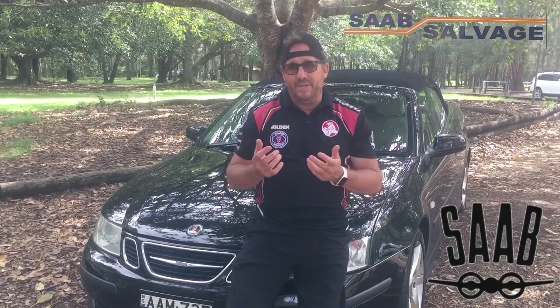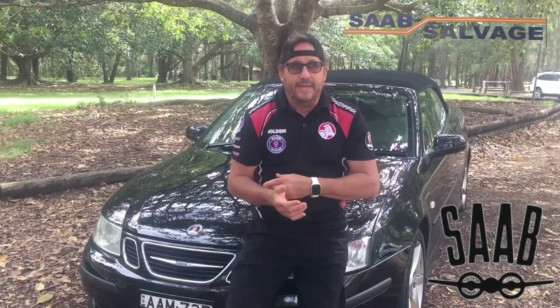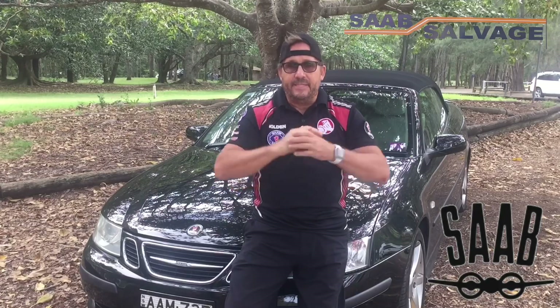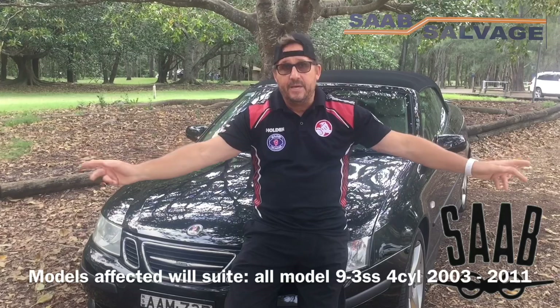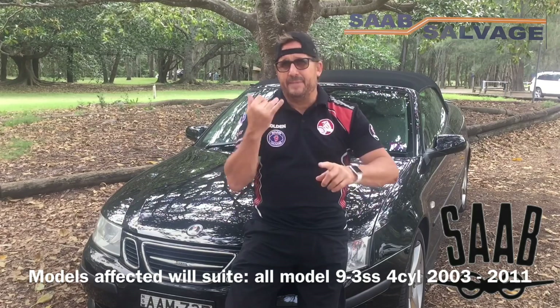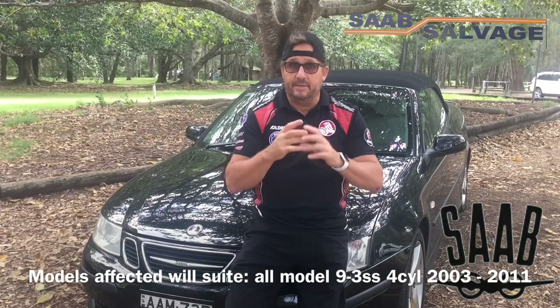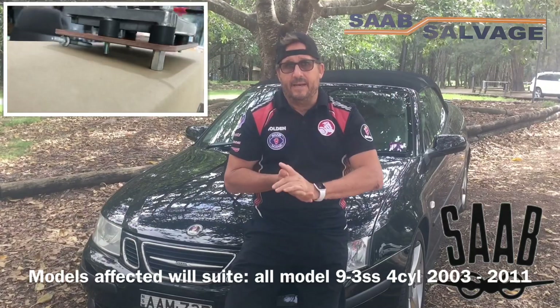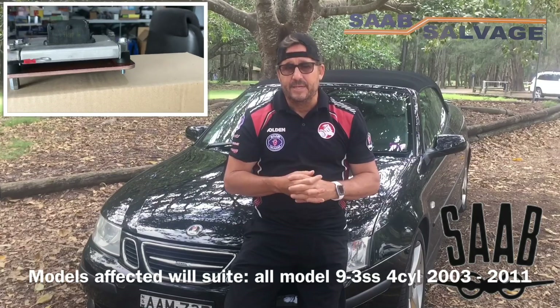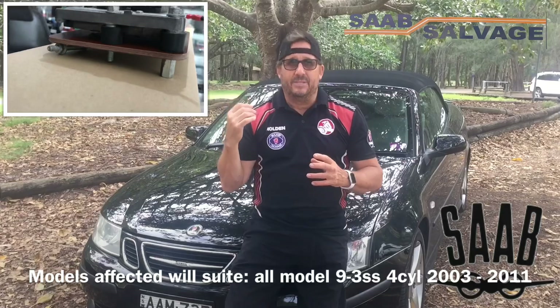Let's talk about why we need to stop the heat. Saab have always been great engineers and incredible inventors of not just aeronautical but also motor vehicles, but when GM got involved I think they pretty much dropped the ball. They put the ECU — and I can feel the heat coming out of this thing now — in a really weird place. It was located on the manifold intake which gets to about a hundred degrees Celsius. That is a crazy place to put it.